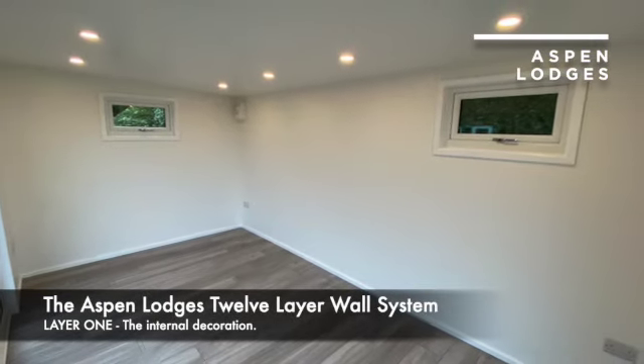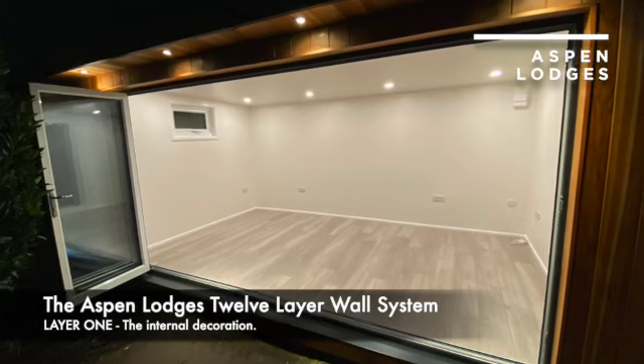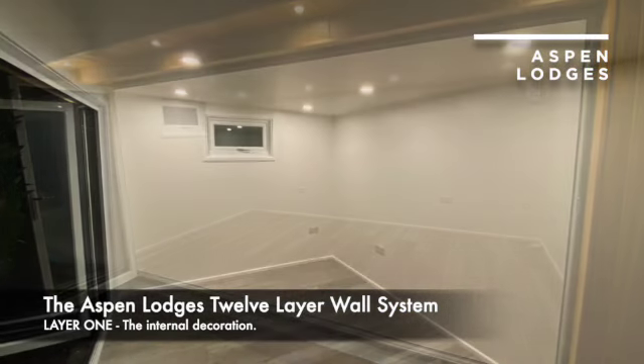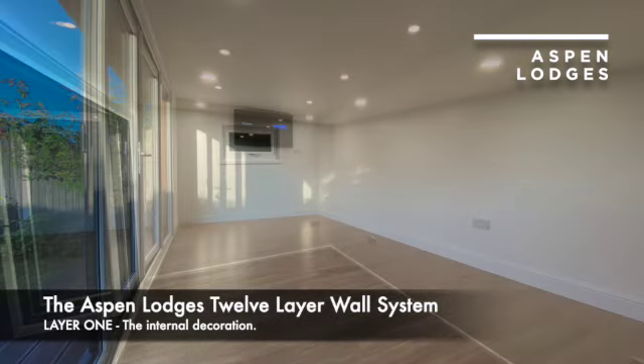How to build a garden room correctly. The internal decoration is layer one of the Aspen Lodge's 12-layer wall system. The interior finish of an Aspen Lodge's garden room is unrivaled.